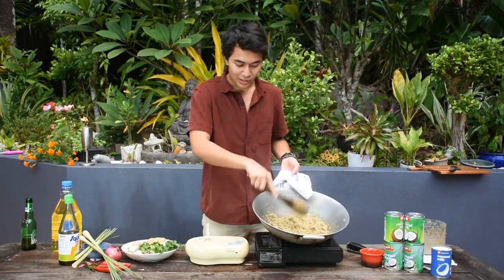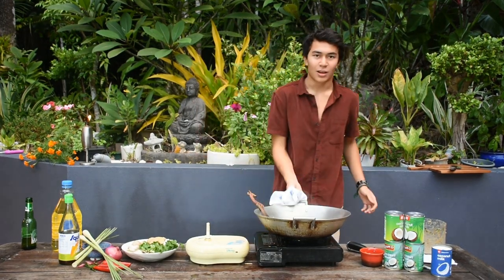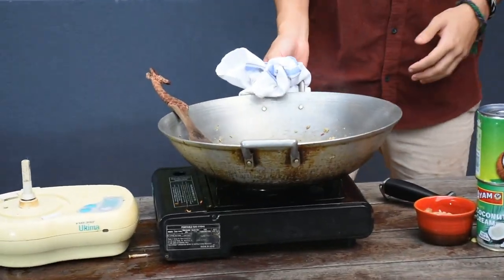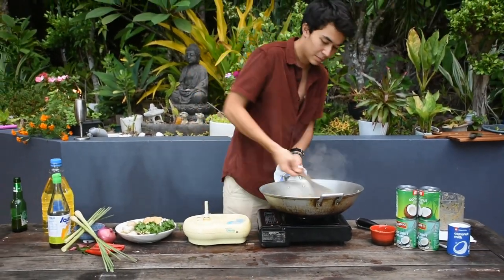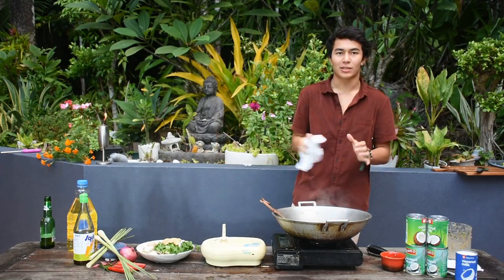You can see moisture coming through because we're cooking out all those juices — the moisture is starting to come out, and all the flavors are seeping out. That's why we fry it off first; we couldn't just add it straight to the coconut cream, it wouldn't work the same way.